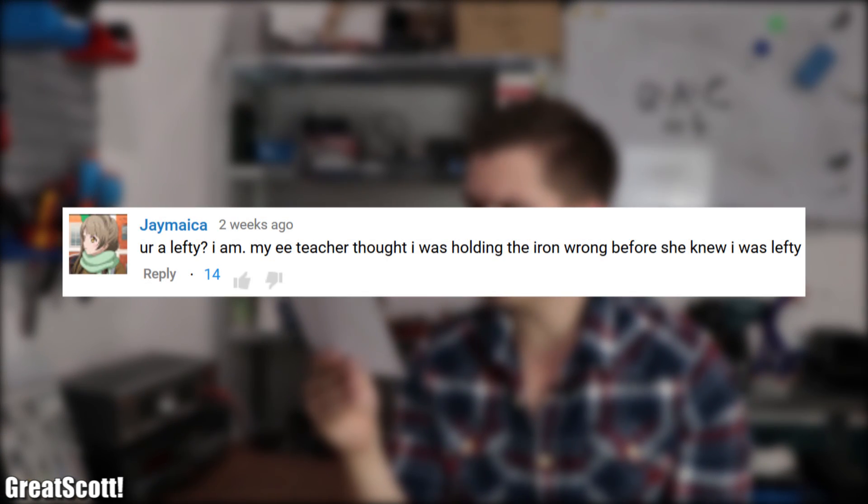The comment section asks: are you a lefty? I am. My EE teacher thought I was holding the iron wrong before she knew I was left-handed. Yes, I am indeed also left-handed.